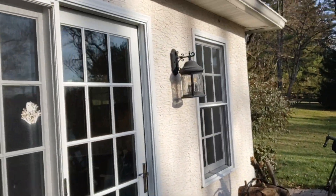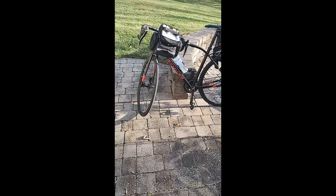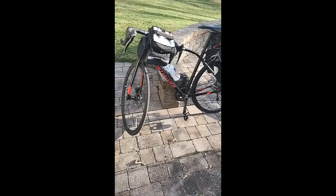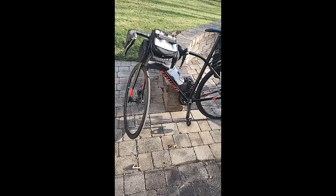So first was a 2015 Specialized Diverge. Here's the setup for going across Europe in 2015. Aluminum road bike. I had some very durable 28 millimeter tires.